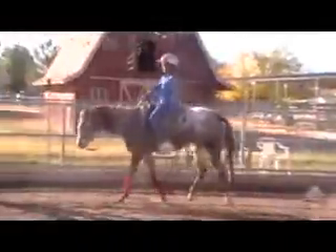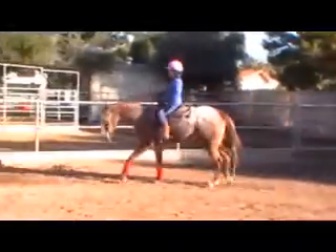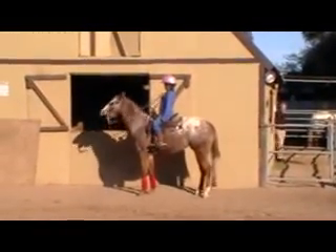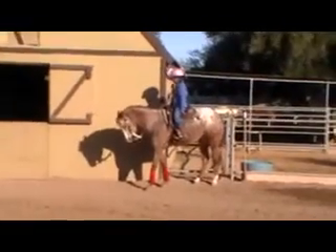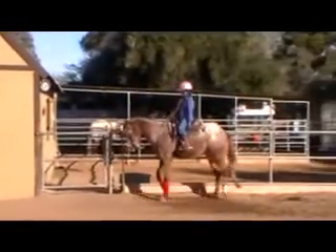Okay, go ahead and hold your rein up — just hold. Keep holding. All right, now put your hand down. I'll go ahead and ask her to stop. Whoa. Let's back her up. Squeeze. Keep squeezing. There you go. Good.